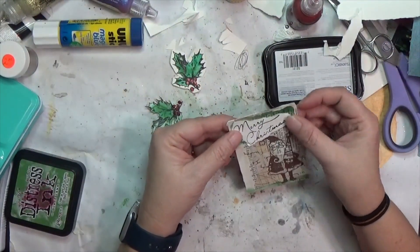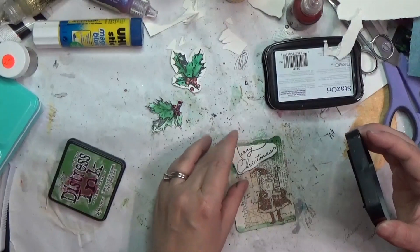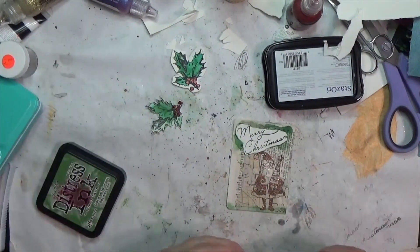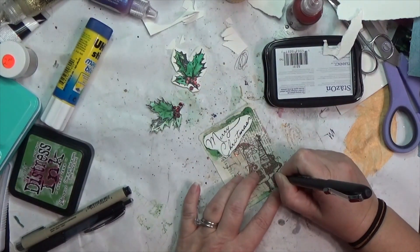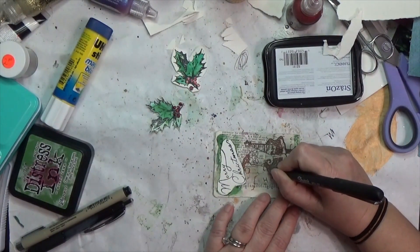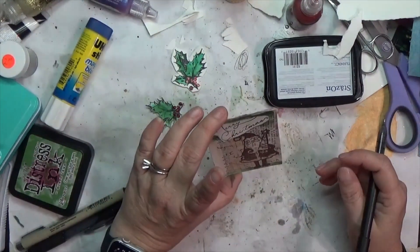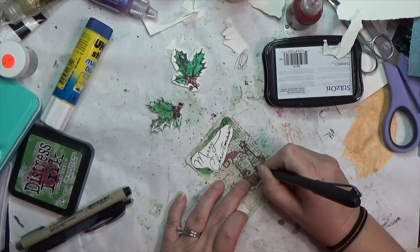I could have brought out my stamping platform but didn't want to drag more things out. I'm also using too large an acrylic block — I've recently learned you should use one that's the appropriate size for your stamp to avoid uneven stamping, but lesson learned. I've torn around the Merry Christmas sentiment, which becomes an issue because I start to realize that on the Santa side I haven't cut anything. I'll end up fussy cutting one of the hollies to add on that side, which counts for the 'cut' prompt.